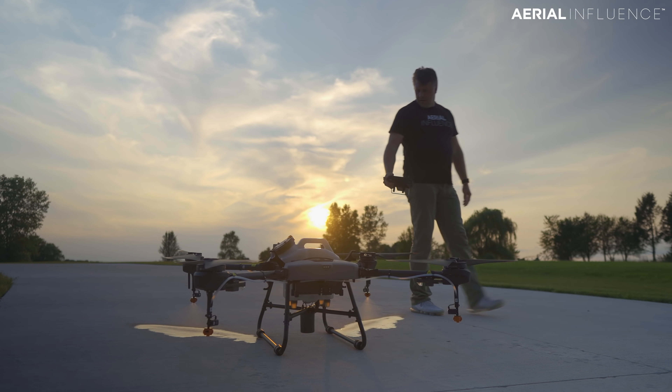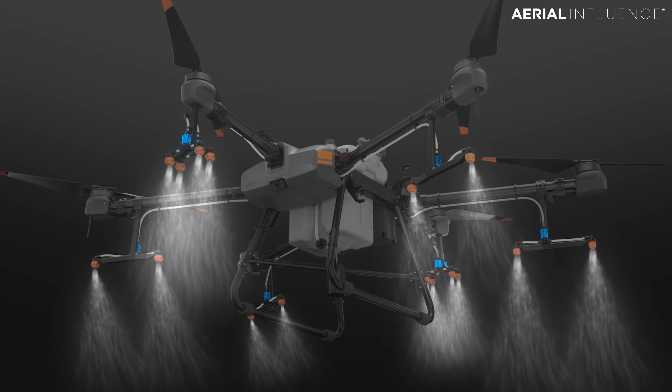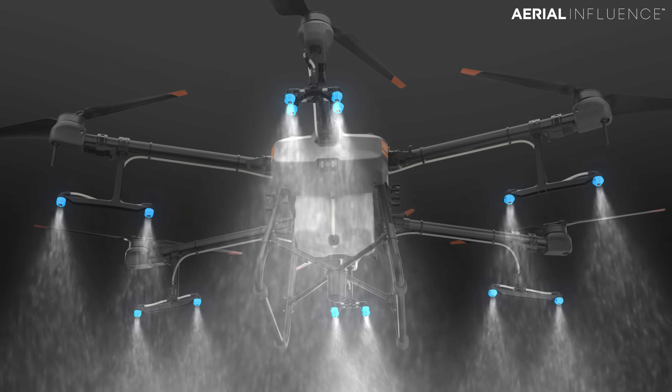We had the opportunity to test both of these drones out. We've actually already sold a few T10s — people are really interested in this. We've been doing this since 2016, and past year we have seen more interest in agriculture and drones for agriculture than we've ever seen before. We really feel like the T10 and the T30 are game changers. There's the T20 and T16 out there, but the T10 and T30 — these are the drones we've been waiting for.